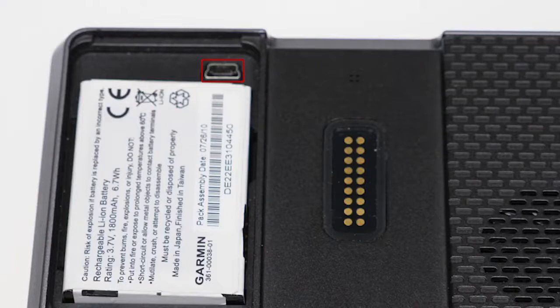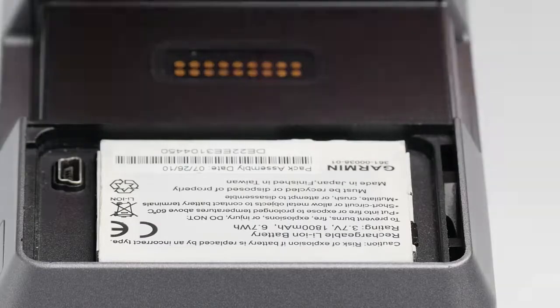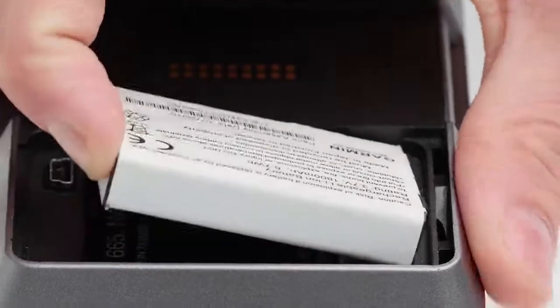The USB port location is for connecting to a computer. The battery must remain in the Zumo when connected to a computer. Remove the battery by inserting a fingernail in the corner of the battery.